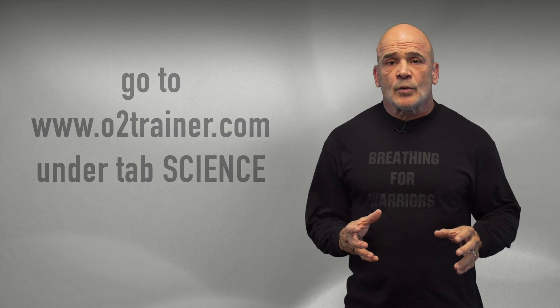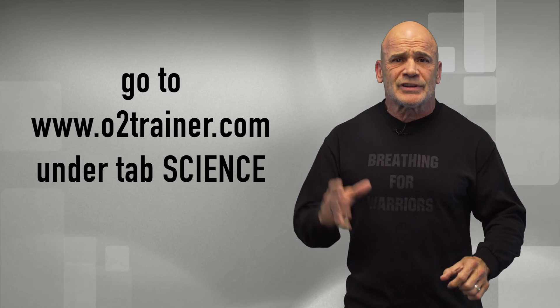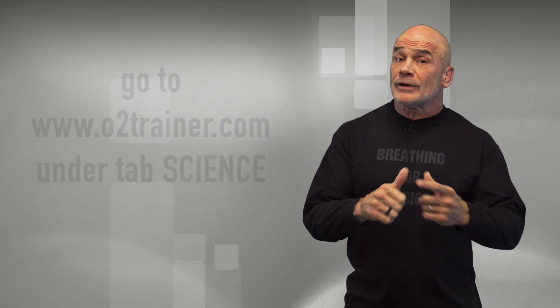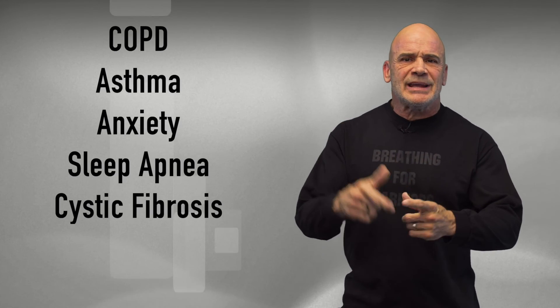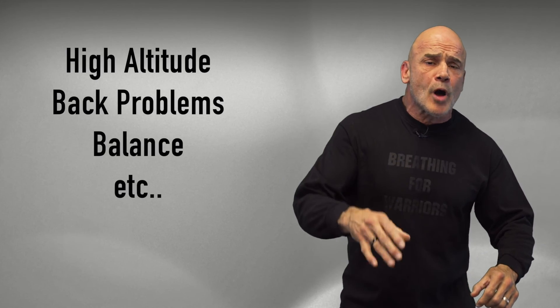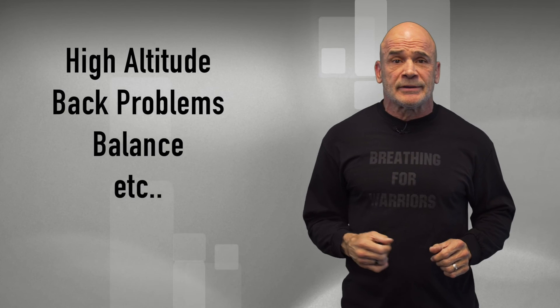On our website, we have published medical journals that say exactly what I'm telling you right now — not only for endurance, but also for COPD, asthma, anxiety, sleep apnea, cystic fibrosis, dealing with high altitude, back problems, balance problems — you name it. This device is clinically proven to do what I say it does. And one more thing: this new model, the 2.0, is made in America.